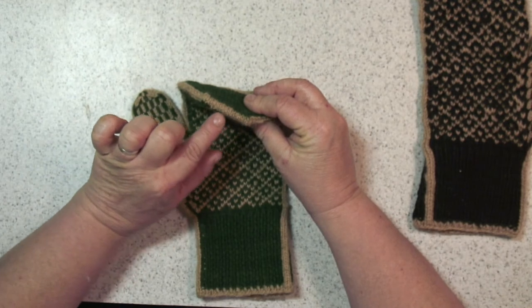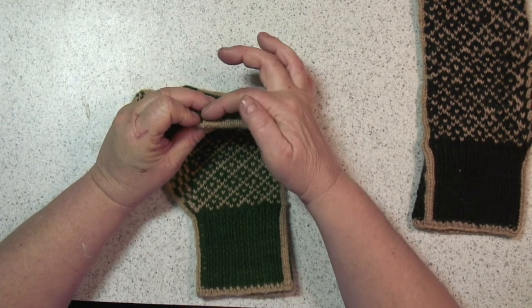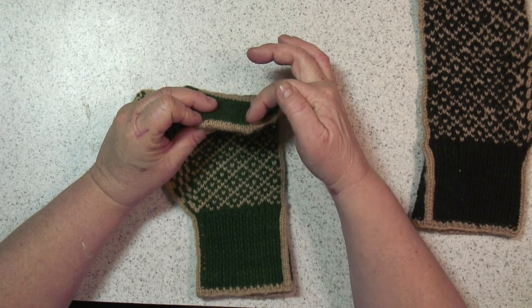At the top, just go ahead and do a Kitchener stitch. We've got a video that you can follow to learn how to do Kitchener stitch at the top.